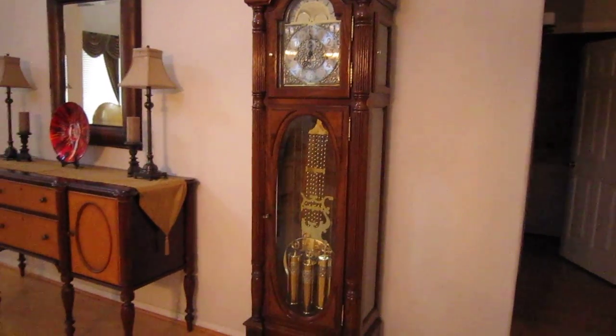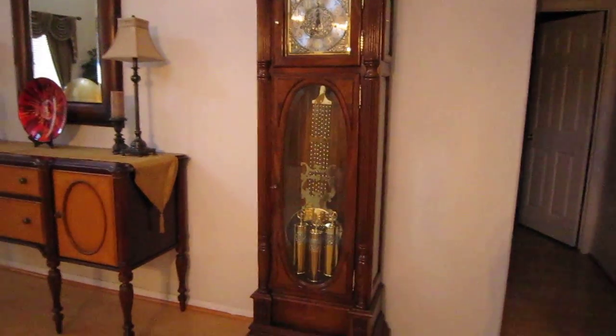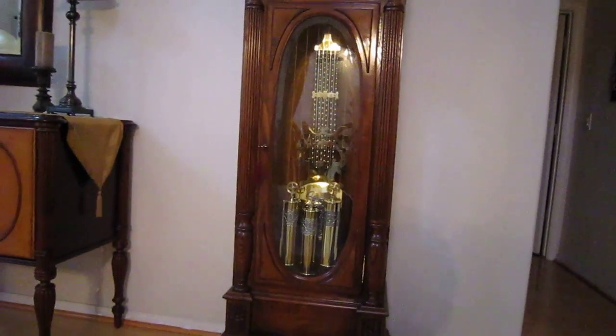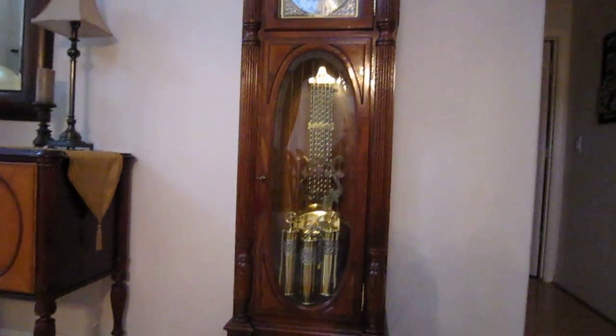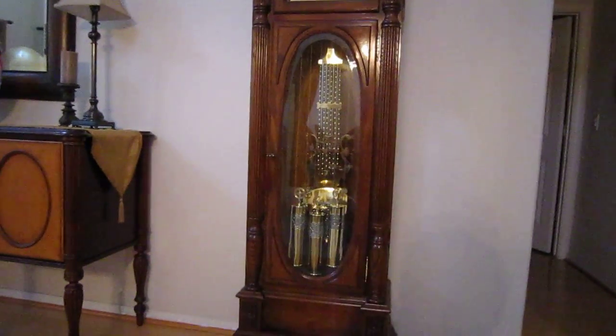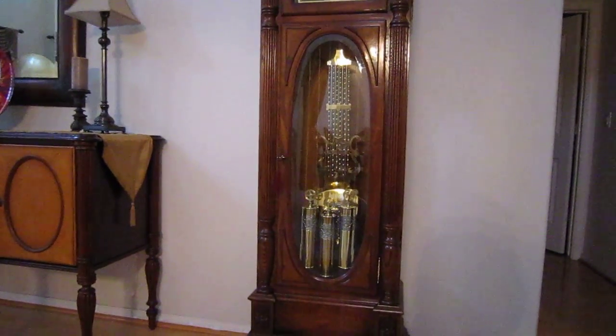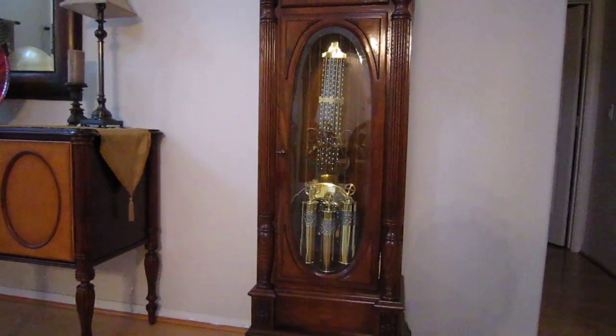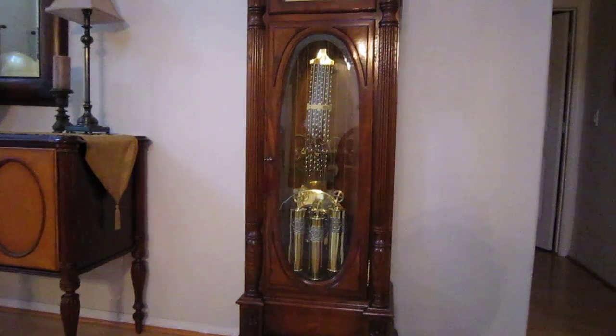As you can see, the weights are very low in the cabinet and they're obscuring the base of the pendulum at this point. Some people think that an eight-day clock, although it will run that long, is best wound every three or four days so that the weights go back up.